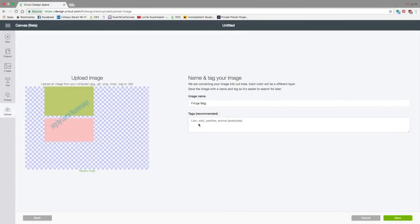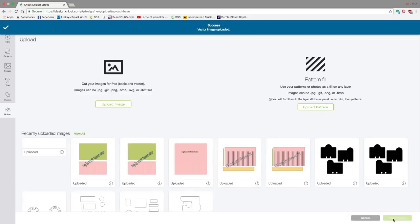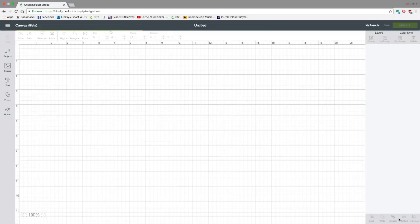Here we can tag this. I like to tag it as many things as I can think of — pencil case, zipper pouch — anything that will make it easier for you to find it later, and we'll click save. It'll be the first item right here in your uploaded images. You're going to click on it and click insert images.